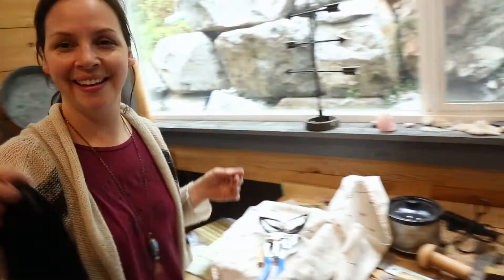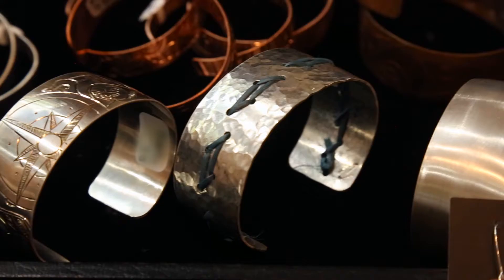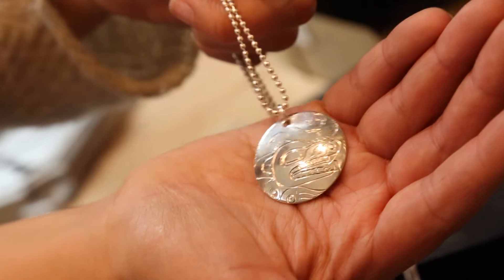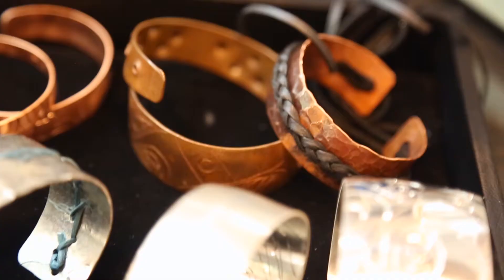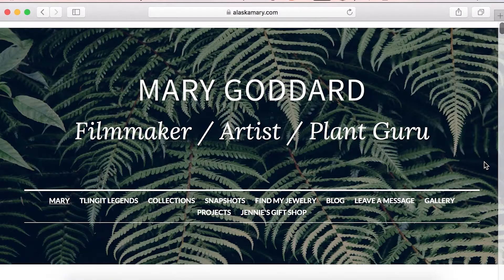Thank you Mary. If I were to watch this video and wanted to buy a bracelet, a ring, a necklace, or one of these pieces, or get something custom made — how would I go about doing that? If you go to my website at alaskamary.com, you can contact me, and I would love to call you back or email you, and we can go from there.